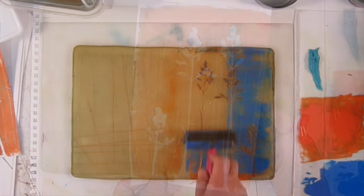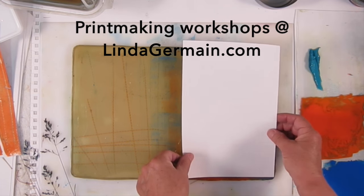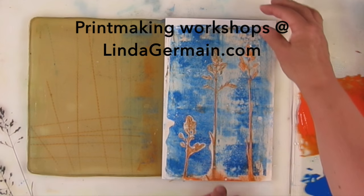I worked into the plate with a little roller blade as well. Under the stencils, there's ink too. I rolled over it with another color of ink, and now I have a two color print really quickly.